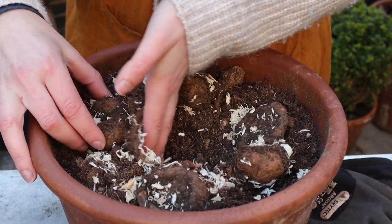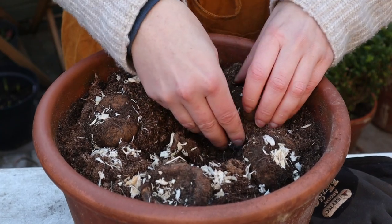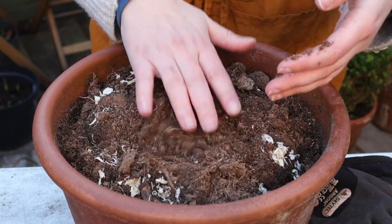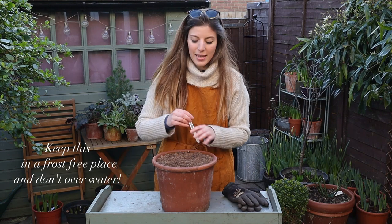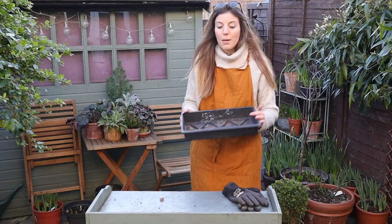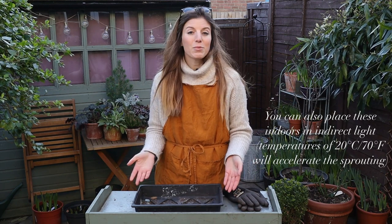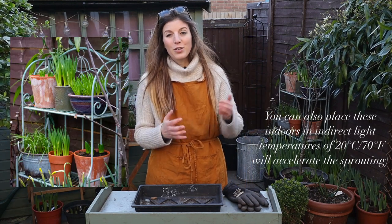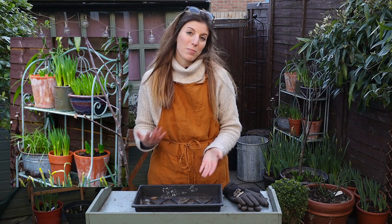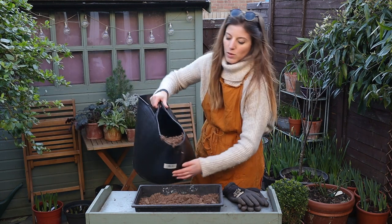I'm just going to repeat the process, gathering a little bit more earth from the center of the pot. I only added about two centimeters - very shallow planting for those - and then of course a label. I'm also going to use a tray that I'll keep in my cold frame to get them to sprout, and then transplant them into their final containers. You could use individual pots also for this - you don't have to use a tray. It works really well on a kitchen windowsill as well.